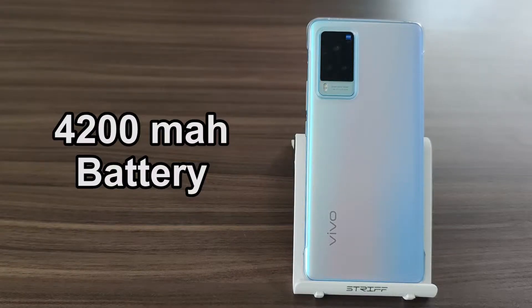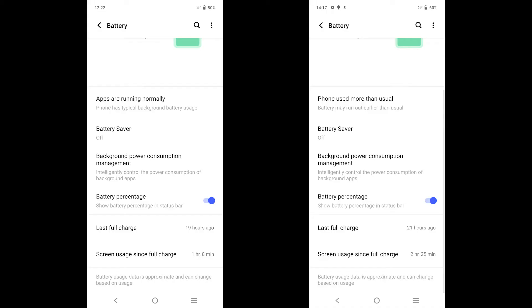The device comes with a 4200mAh battery and the battery life is pretty great. During my quick intensive usage, I got a screen-on time of 1 hour 20 minutes with the battery percentage dropping from 80 to 60%. So you can expect up to 6 hours 30 minutes of average screen-on time, which is pretty great but could have been better with a slightly bigger battery. The charging time from 0 to 100% using the 33W fast charger should be about 65 minutes, which is pretty great.